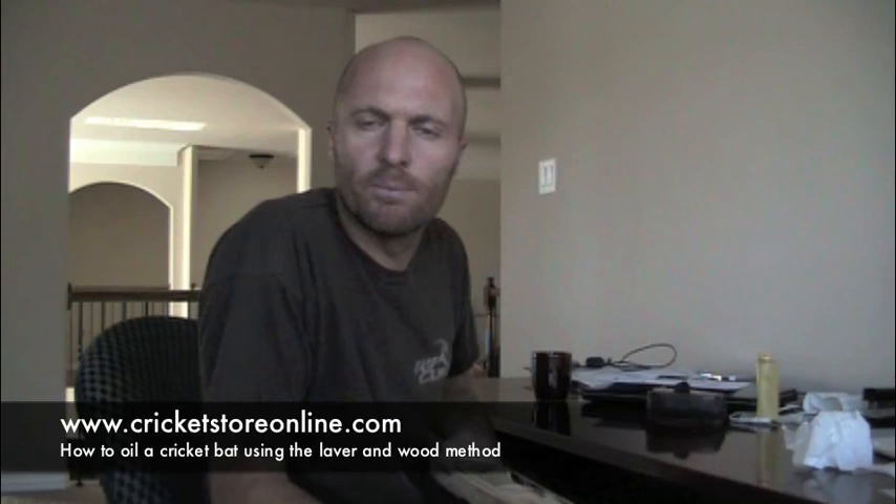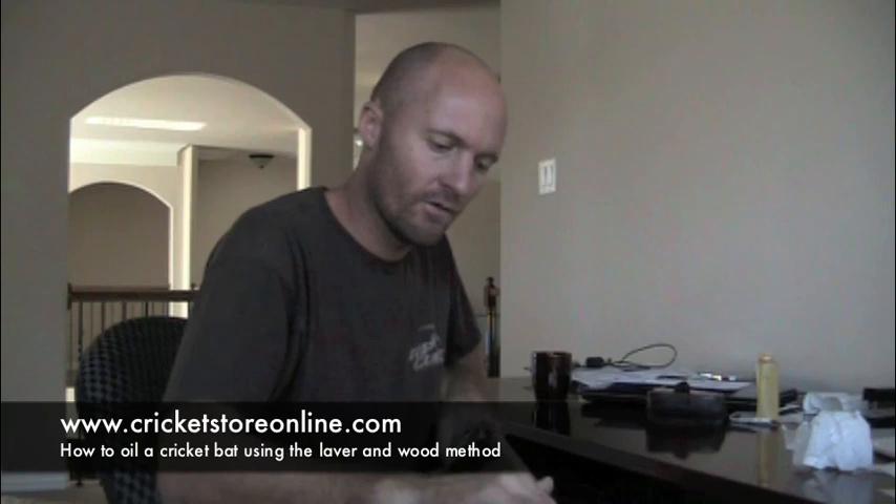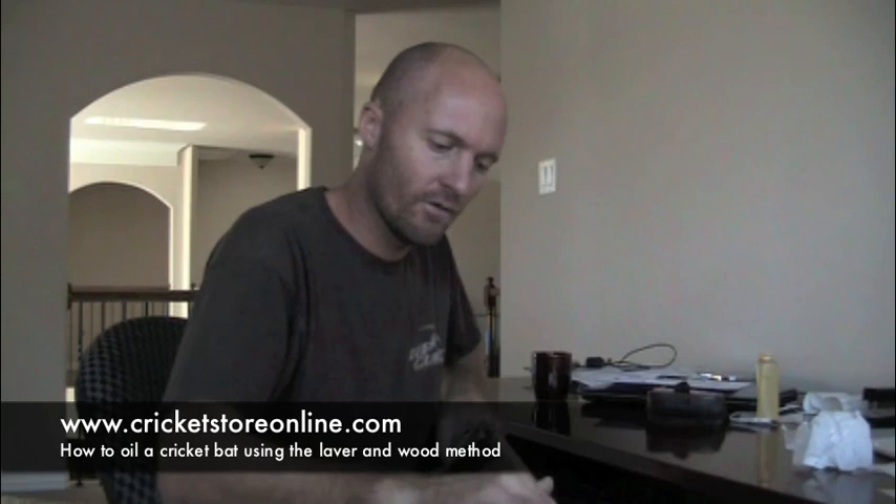This is Jason signing out on the first video of how to oil your new cricket bat. Look back in a few days and I will have a video of the oiling process finished, and I'll start the process of knocking in your bat. Knocking in a cricket bat can take anything from two or three days up to a week or two, depending on how much time you can put into it. I hope you enjoy it — keep watching, cheers, bye.